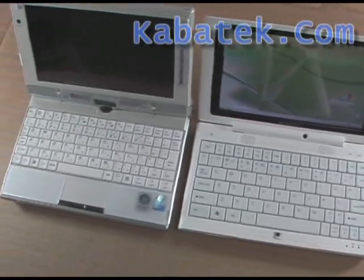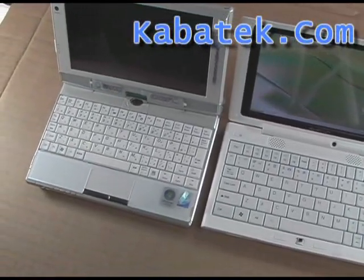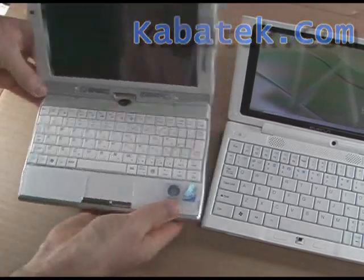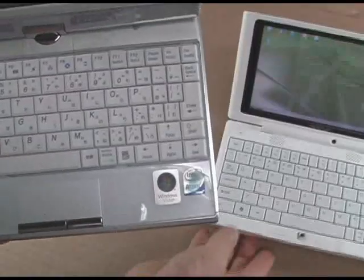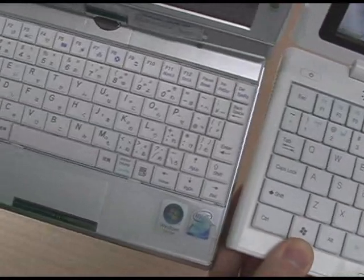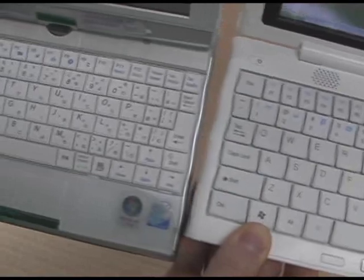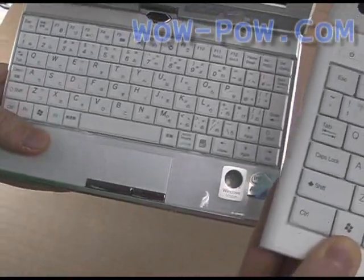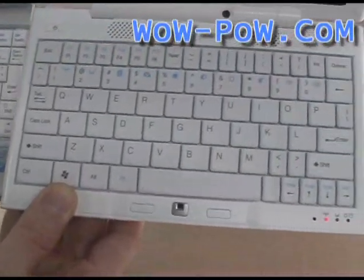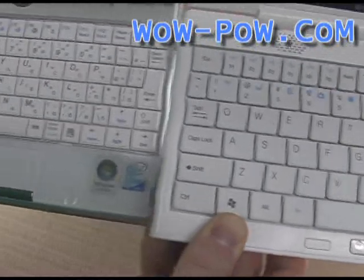The keys on the keyboard of the Everrun Note are substantially larger than the SC3. You can see the size of those keys — quite a bit different. Korginsha is using a mouse pad, so it's taken up quite a bit of space. The Everrun Note, using that little optical mouse pointer, gives a lot more space for those rows of keys.